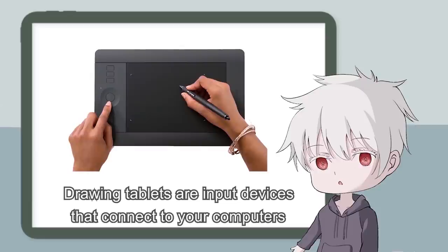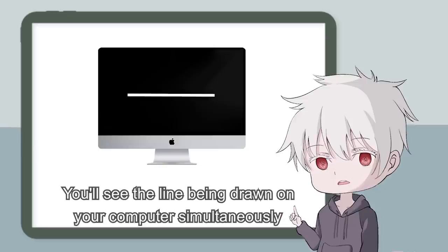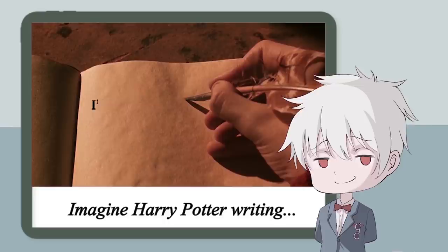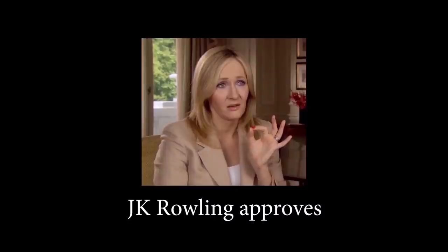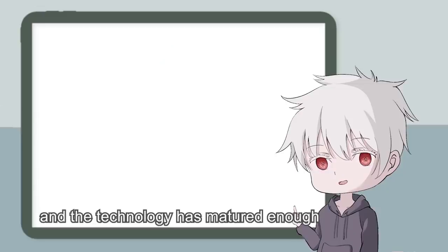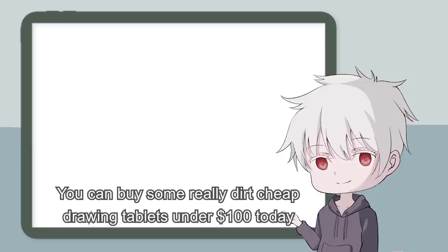Drawing tablets are input devices that connect to your computer. When you draw a line on the tablet with its pen, you will see the line being drawn on your computer simultaneously — it's like magic. Drawing tablets have been around for quite some time now, and the technology has matured enough to drive down the cost drastically. You can buy some really dirt cheap drawing tablets under $100 today.